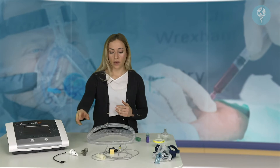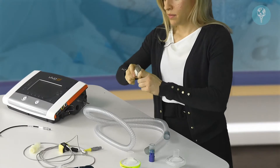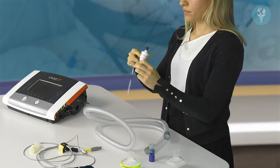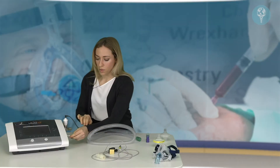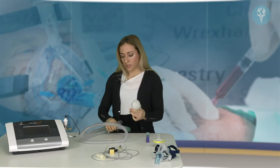To start assembling the circuit, we'll begin with the FiO2 sensor. We take our T-piece and the cell and push the two together. We have our cable that sits in the top there and we can connect that up to the device. The white outlet clicks into the white port on the side. We then have our first bacterial filter.